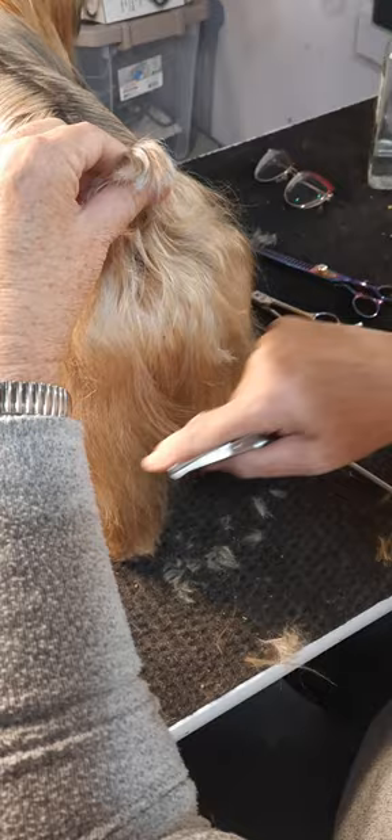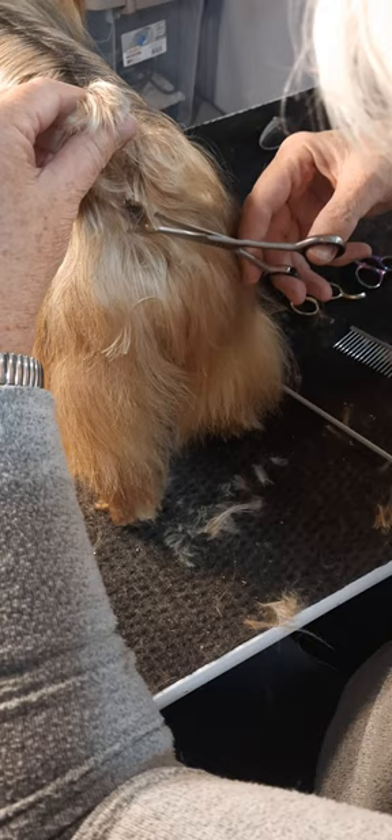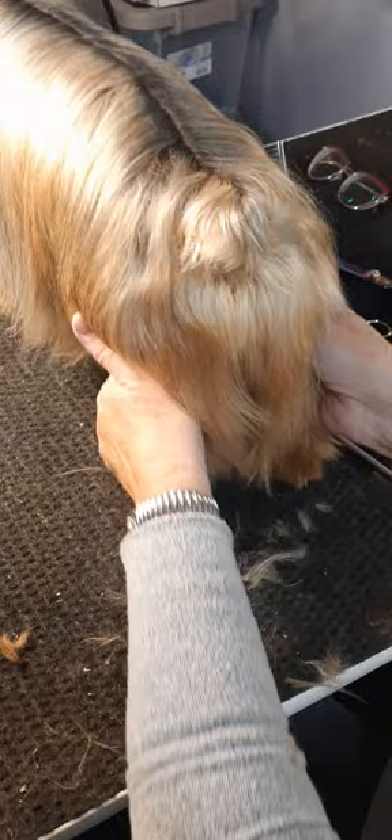With your regular scissors, you're going to hold the tail up and find your little bum. You're going to trim just a little bit — not super close because if they pucker, you'll get them. And you're just going to clean up a little bit of the hair around their butt so they don't get little dingle balls.